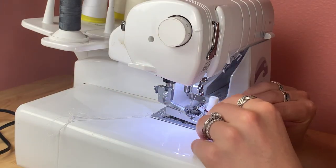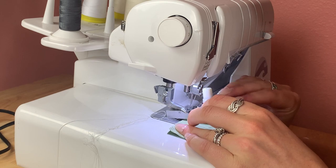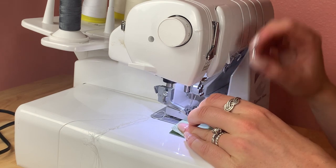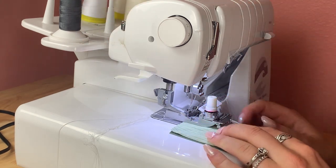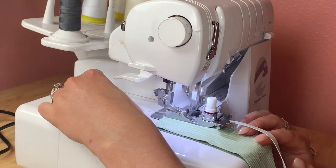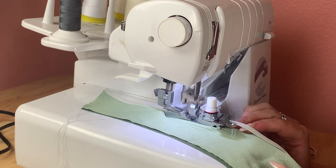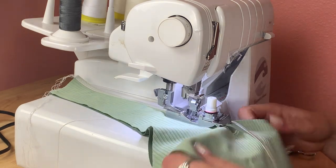To attach the elastic I'm using my elastic foot. I'm not going to get into everything on how to sew elastic — I have a lot of resources on that. If you go to my channel and the playlist section, there is a swimwear elastic playlist with a couple of how-to videos as well as some instructions on elastic feet and how to find them.